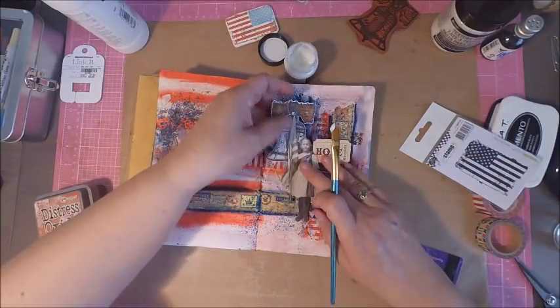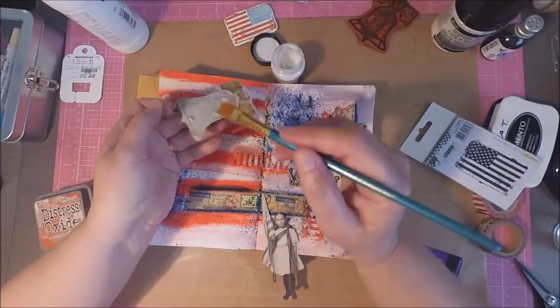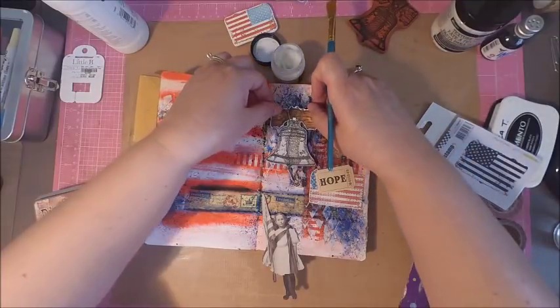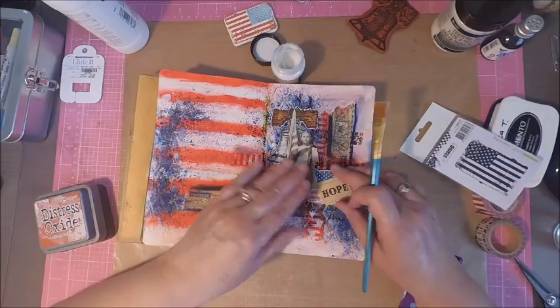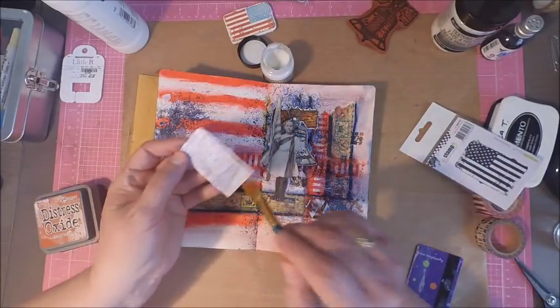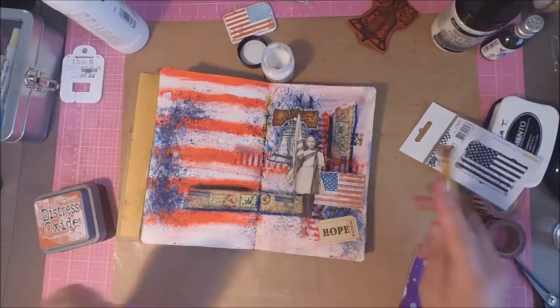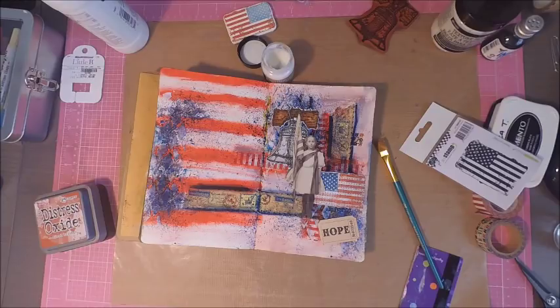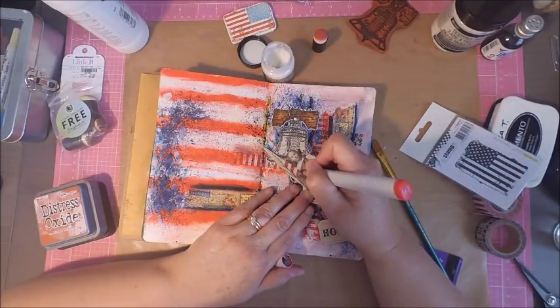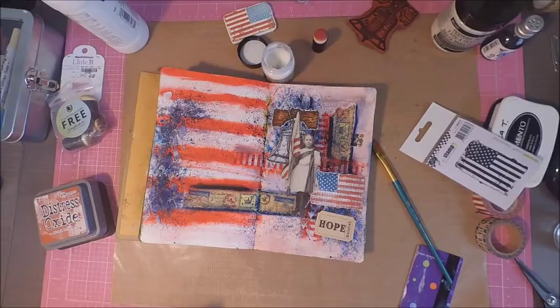With my images all colored up and cut out, it was time to do my collage layering. The adhesive I'm working with is the Distress Collage Medium — you could also use Mod Podge or Paper Perfect Adhesive, anything that's going to stick to your journal page. I wouldn't use defender tapes because they won't give you enough adhesive, so definitely work with a wet adhesive. One reason I really like the Distress Collage Medium is that you can also paint it over your images to help secure them — not only sticking on the back, but preventing pieces from curling up.